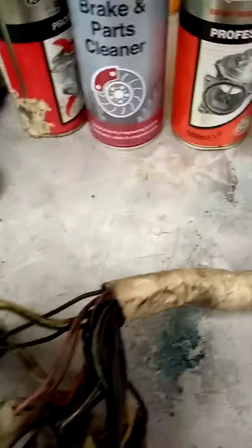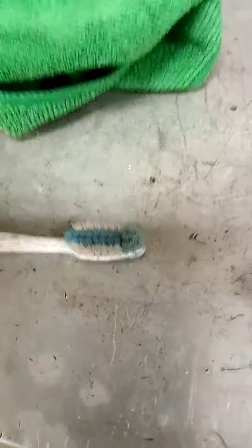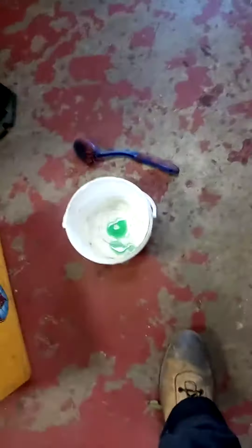That's my mission for today. I've got various cleaners here — some carb cleaner, brake cleaner, contact cleaner, a toothbrush, Fairy liquid, and some hot water. In a minute I'm just going to dip them and give them a good scrub. Yeah, horrible — so that's my job for today folks.